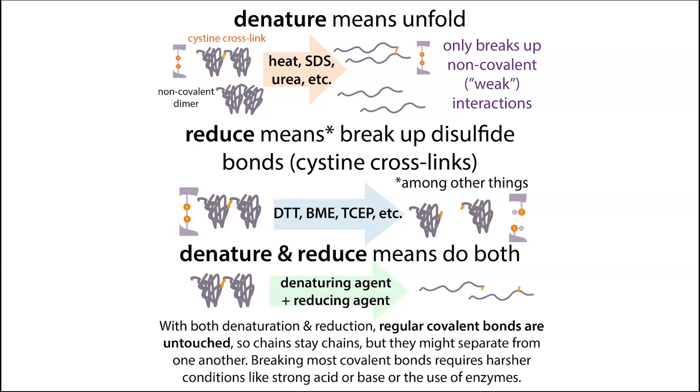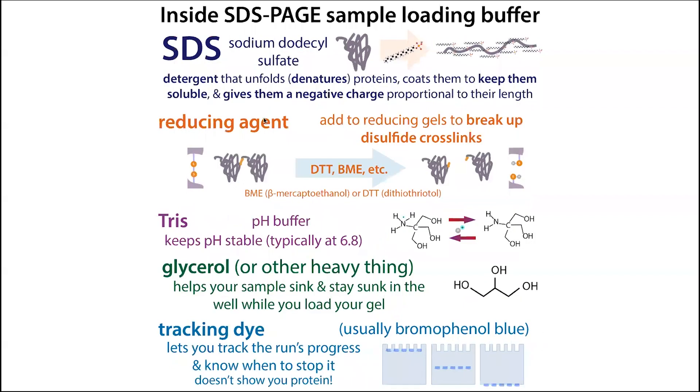So we typically have our SDS which denatures things, and if we want reducing conditions — which is usually the case in SDS-PAGE — we add a reducing agent like DTT or BME to erase everything. You often add the reducing agent fresh or keep aliquots in the freezer, because the reducing agent can go bad over time. The reducing agent is technically optional since some people may want to keep those crosslinks intact, but we typically include it.